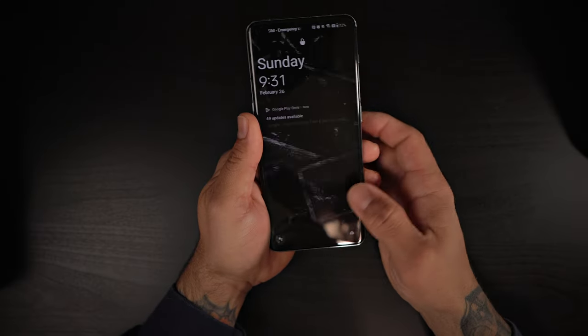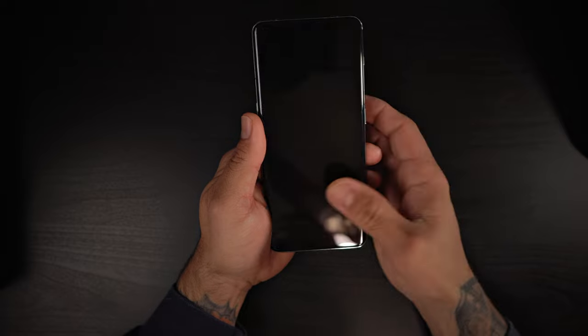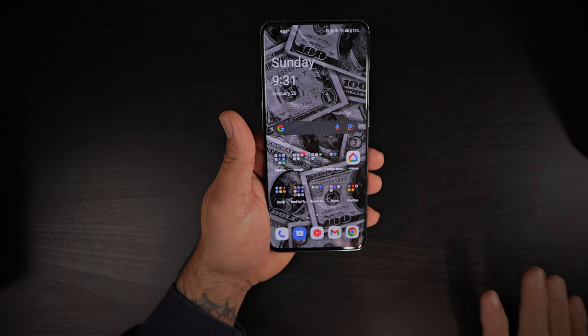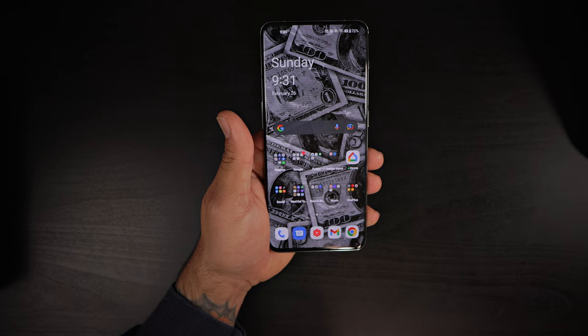Alright, we're back and we got this set up. Excuse my voice — I'm recovering from being sick over the weekend, so if I sound a little off, that's why. Anyway, let me show you how fast the fingerprint reader is. Look at how fast this bad boy is — even with the screen off, it reads immediately. Fantastic in-display fingerprint reader. It's super fast, super snappy, works with the screen off. You just touch it and it's going to unlock your device.